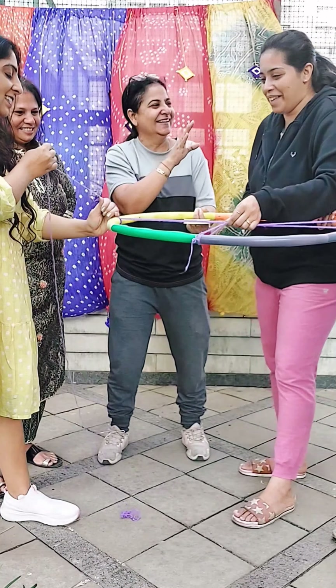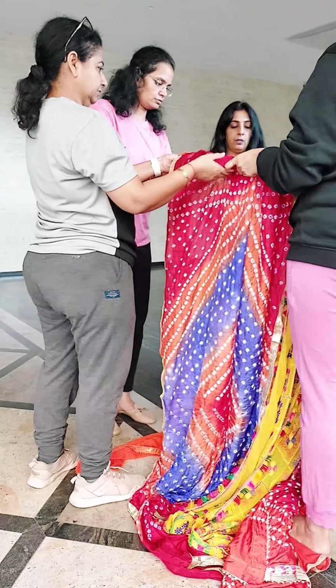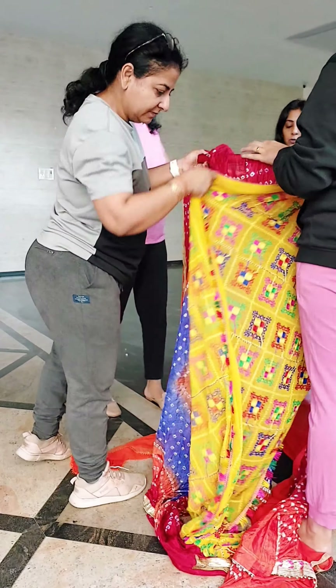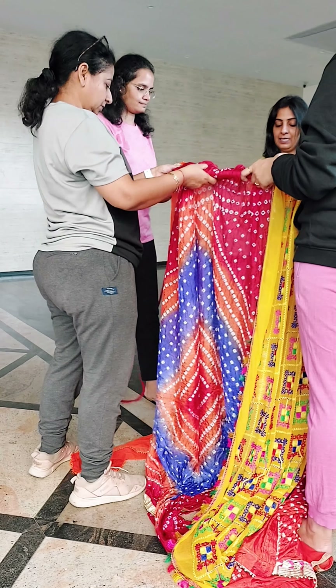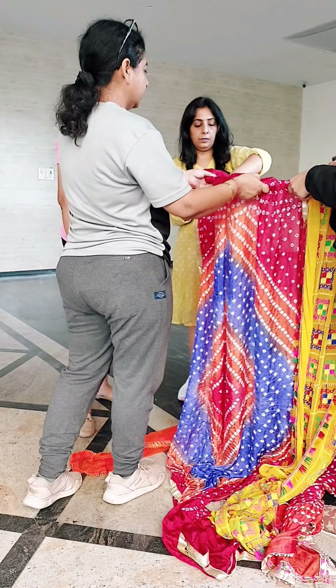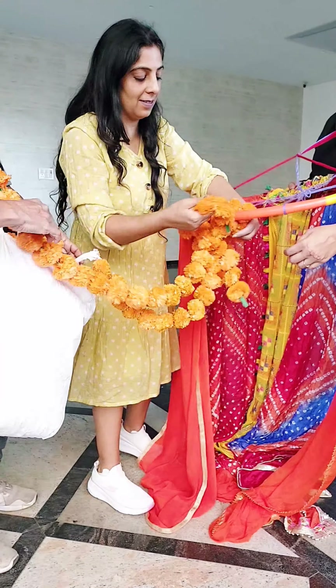We tie them down under stones to keep them secure. For creating the second photo corner, take some bright colorful dupattas and tie them around a hula hoop. Leave a little space around it so people can stand there and click pictures under this canopy. Tie the dupattas all around the hula hoop — it looks very pretty.